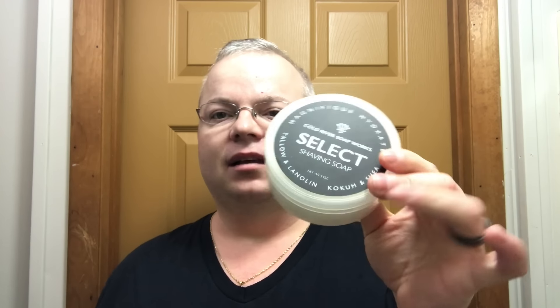Excellent, excellent packaging. For my money, this is the best packaging in the business for an artisan soap. It's elegant, it is wonderful, it's not cluttered. I love it. I think it's fantastic.